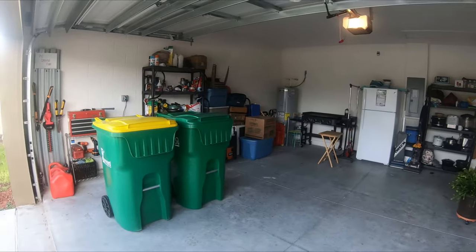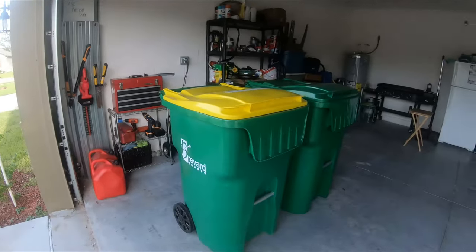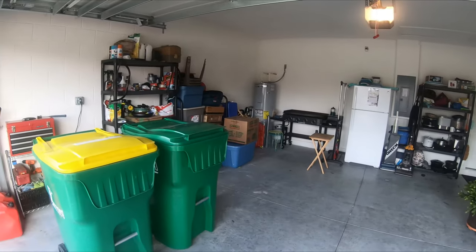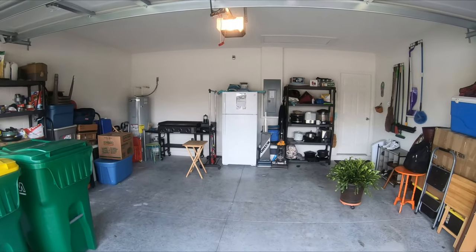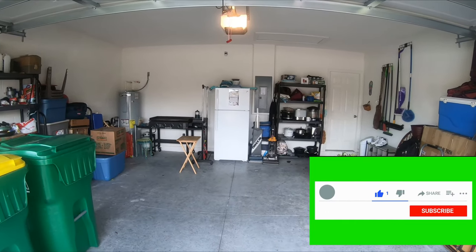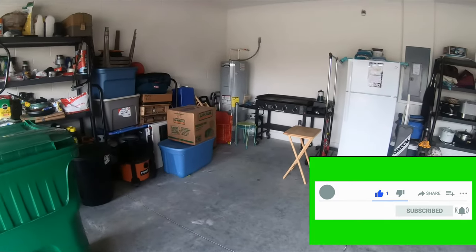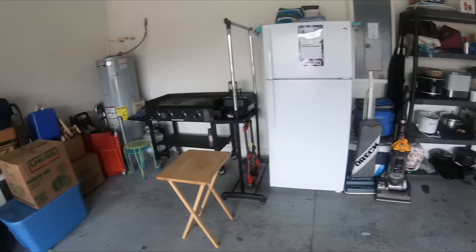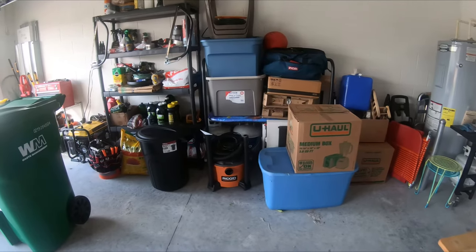Once I put the cars in, I start piling everything else in here around the cars. Some of the light stuff I just lay on the hoods. I did actually pop the trunk and put some things right inside the trunk — that way you don't have to worry about them getting broken, like your lawn ornaments and stuff of that nature.